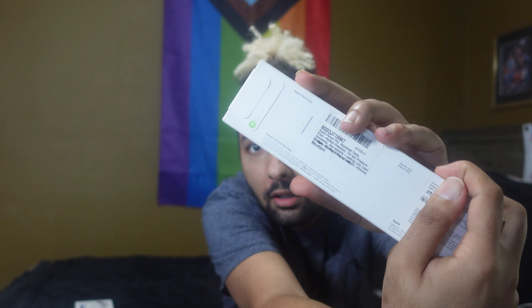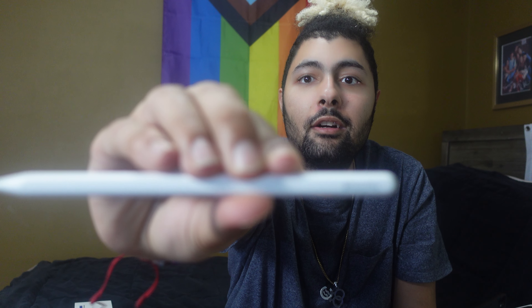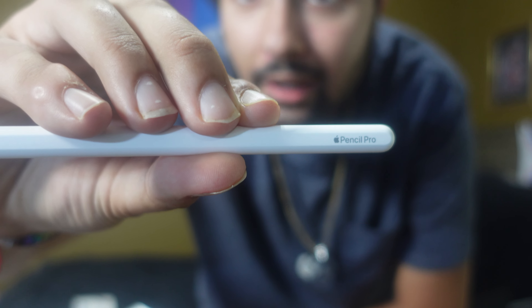Now we are going to unbox the Apple Pencil Pro. Let's unbox it. Designed by Apple in California, everything says. Oh, here it is — wow, this is so nice. It says Apple Pencil Pro right there. This is so nice. There you go, look how nice this is. And then this magically attaches to your iPad here. Look at that.